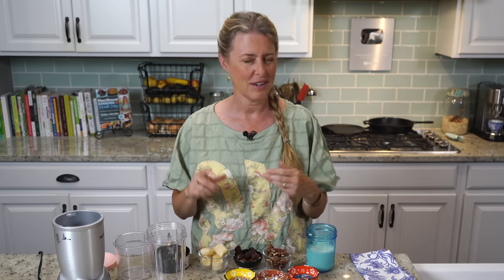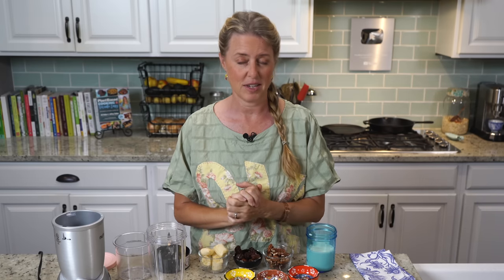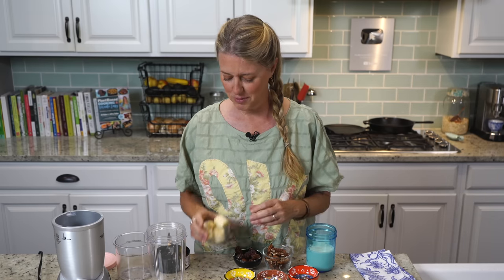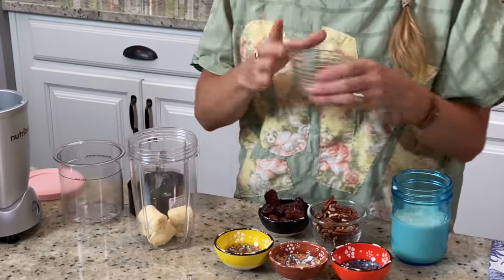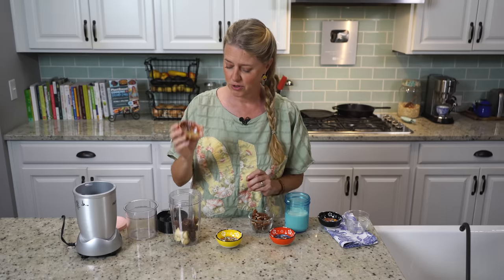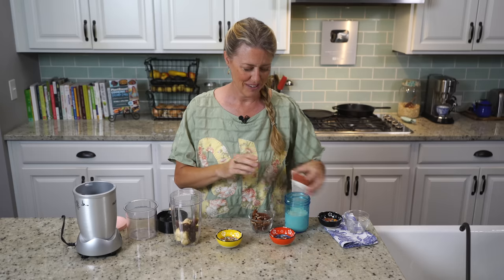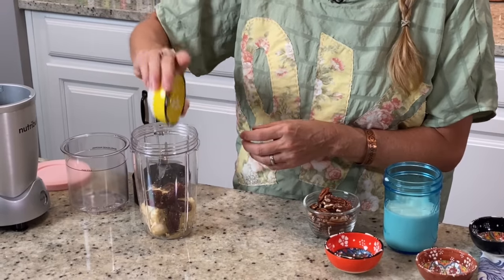I'm doing butter pecan because that's my mom's absolute favorite. It never really was my favorite ice cream as a kid because it was just so sweet, but once I made this, it is so amazing — it's my new favorite. So that's what we're going to make right now. We've got one banana, pretty ripe; ten deglet dates; and one teaspoon of nutritional yeast.